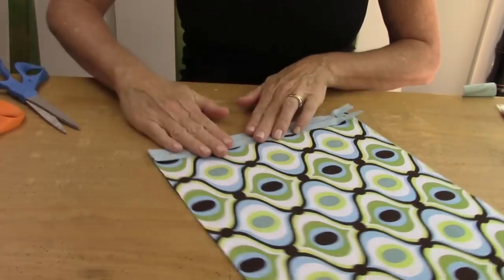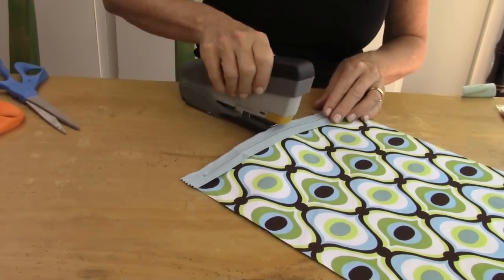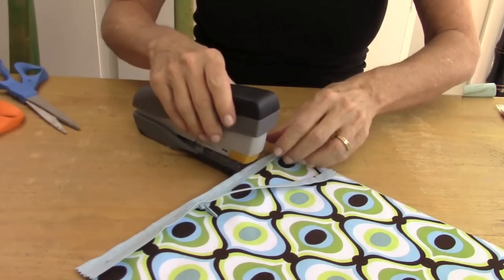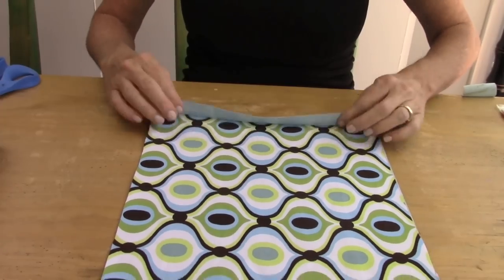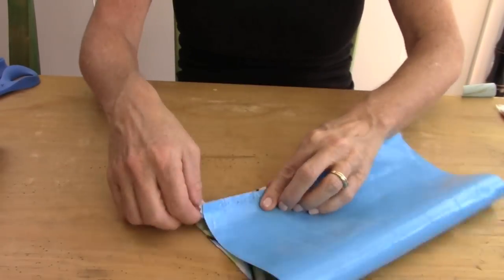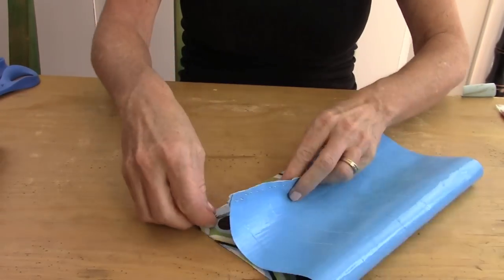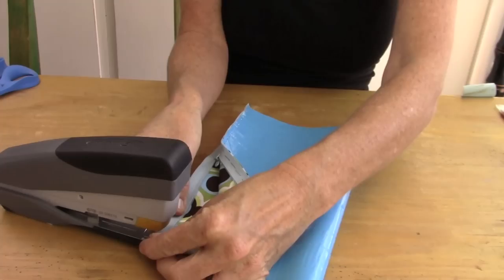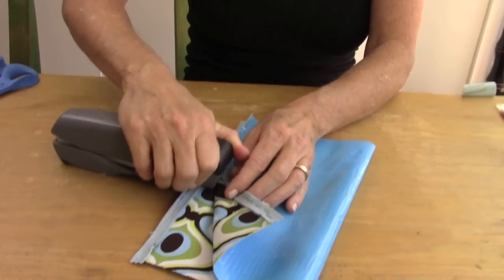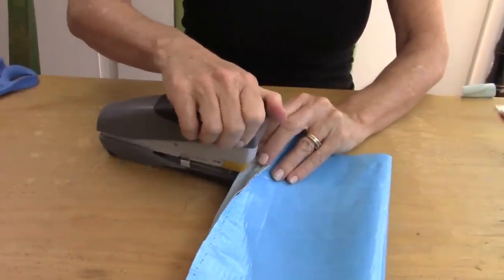Now you're going to take your 9 inch zipper, place it zipper side down on the edge of your fabric, and staple all the way across. Be sure that you open up your zipper when you get close to the edge. Now take the other side of the zipper and pull it to the other side of your fabric. Open the zipper a little bit first, then start stapling along the edge. By opening up the zipper, it gives you more space to staple. When you get close to that little zipper pull, pull that closed and continue stapling all the way across.